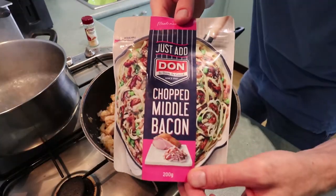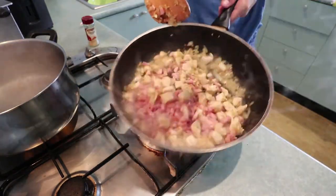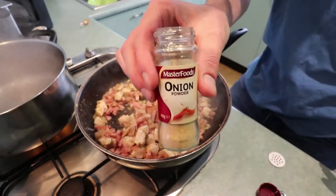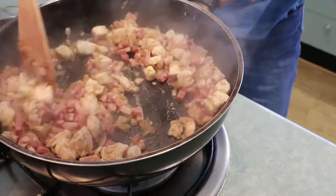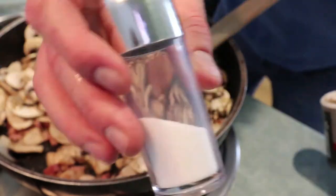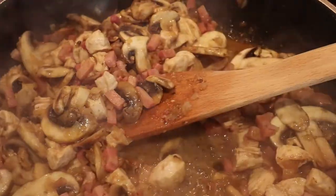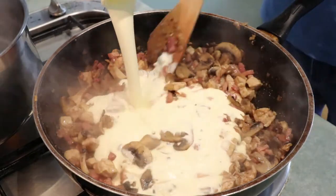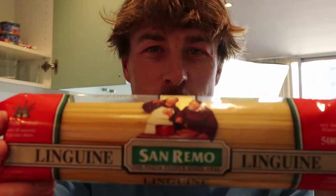I chopped bacon. I'm going to eat mushrooms. Pepper. Salt. A little bit of linguine.